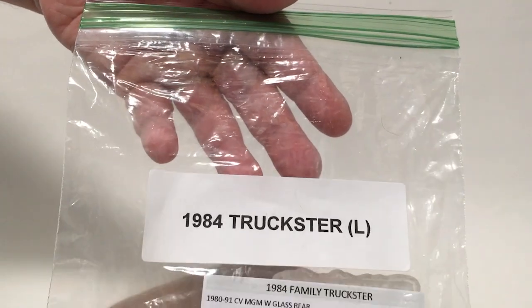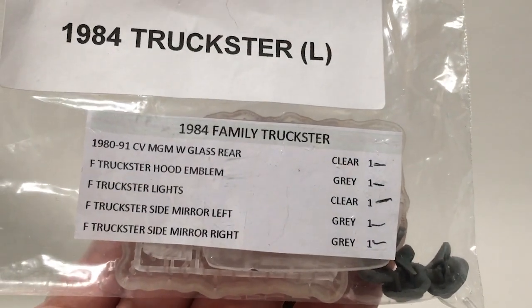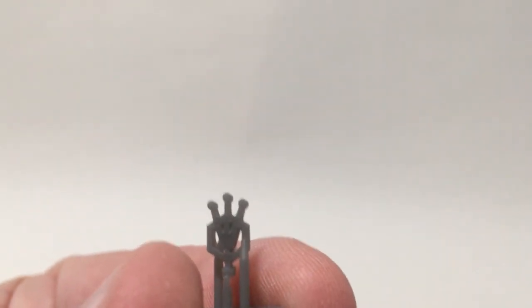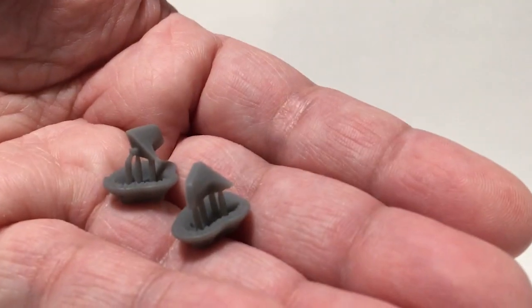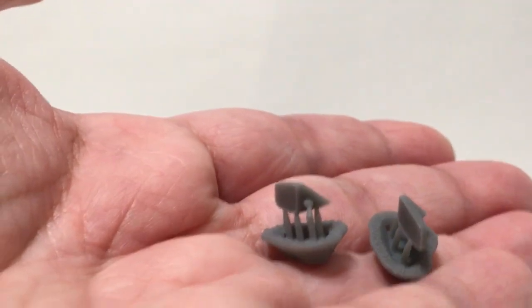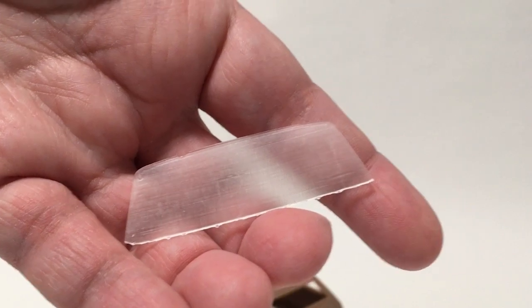We've got a bag of other parts, and it too has a little checklist on it — kind of a nice touch. Taking a look at what comes in that: we've got a little tiny Wagon Queen foot ornament, nicely detailed. You get a pair of side view mirrors — looks nice and sharp, got a little lip there for the glass. We've got a rear window, which doesn't look that great, but that's okay — works as a good template.